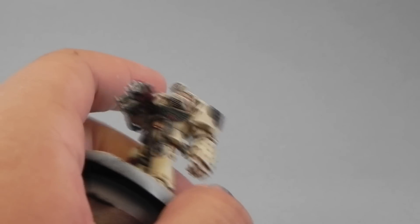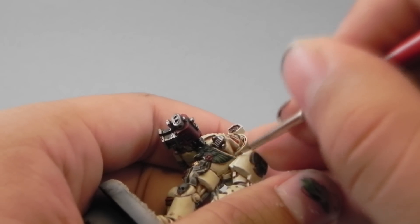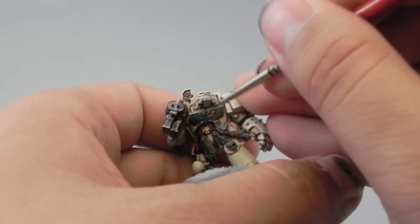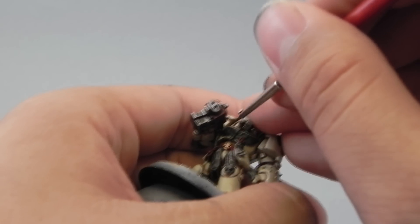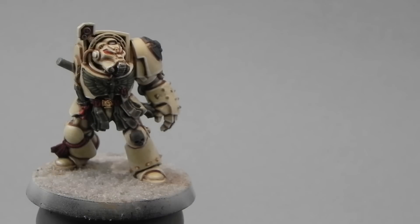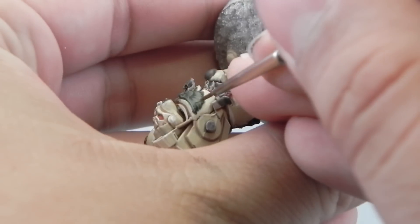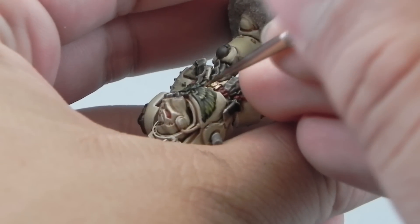Then I'm going to use Loren Forest to give the first highlight to the green — just painting towards the edges of the wings symbol and the most raised parts. And then I'm going to use Elysian Green to paint the very edges of the wings and details of the green.